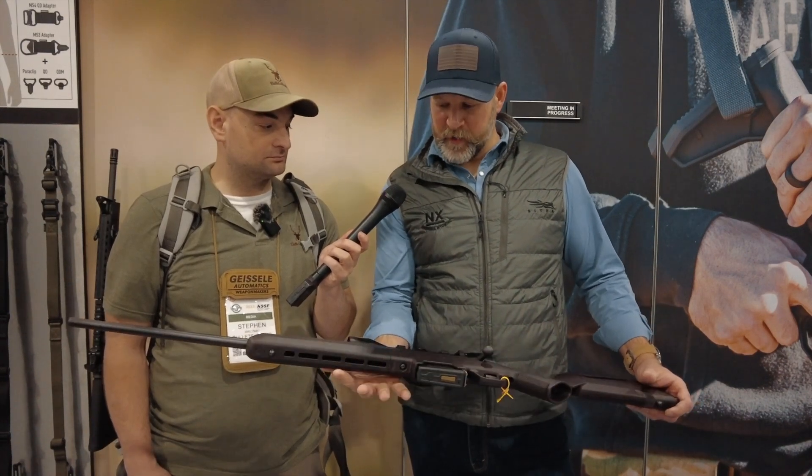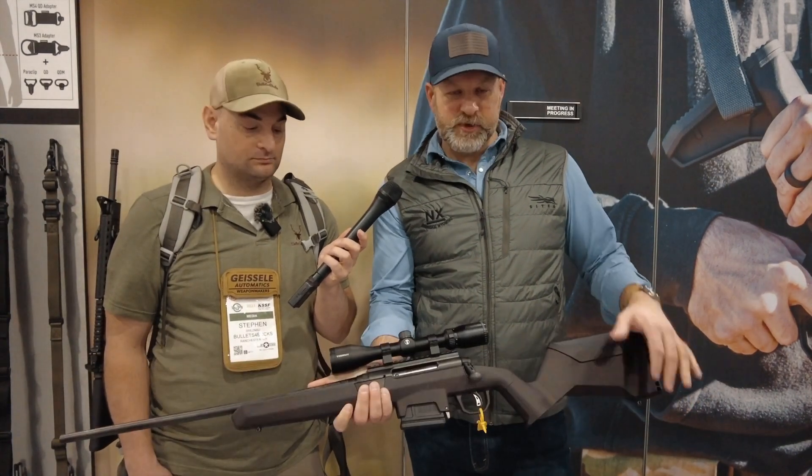Full M-Lok compatibility on the 6 o'clock. Adjustable comb height and length of pull. Your standard Uncle Mike's QD studs on the front and rear if you mount slings or bipods on those. Detachable box metal capability right from the factory — it'll take our AICS mags.